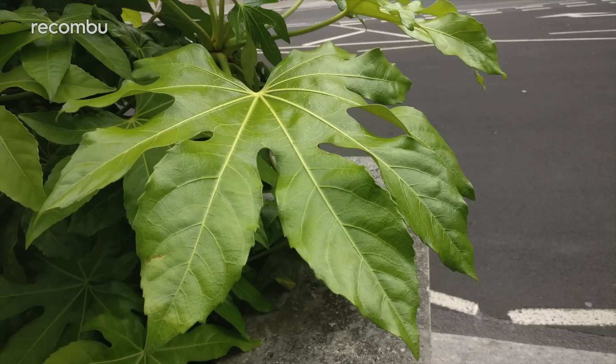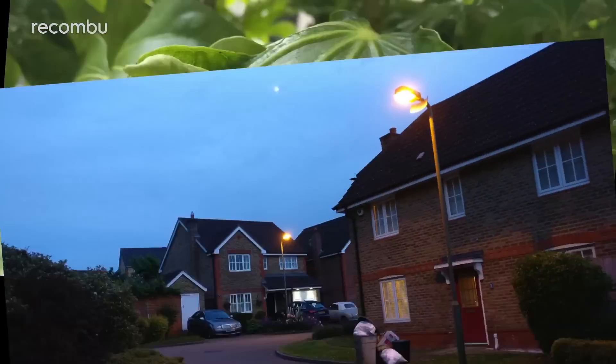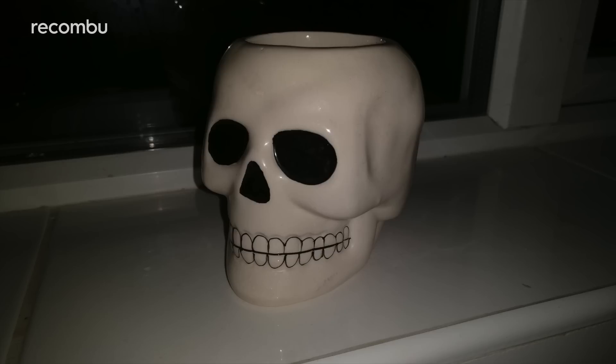Shoot against the bright sky and you'll still get a crisp, clear shot with very little oversaturation. Macro snaps are particularly impressive, with sharp results from a very short distance. When the lighting conditions drop, the OnePlus 3's f2.0 sensor still holds up quite well — images are dark but not too grainy, with some impressive detail captured in evening shots, while the LED flash does a fantastic job of lighting up a scene. The OnePlus 3's camera can't quite match the likes of the Samsung Galaxy S7 in low light performance, but it's not far off.